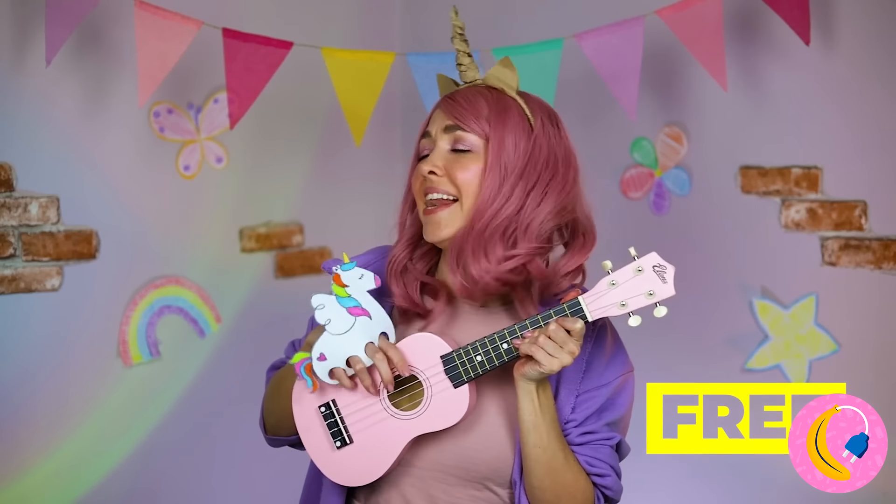Look at all these balloons — and look at all that static! But we can put it to better use. Grab our handy-dandy owl, give it some legs, stand it up, and he and his friends will dance the night away!